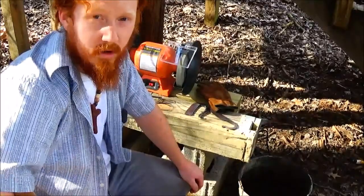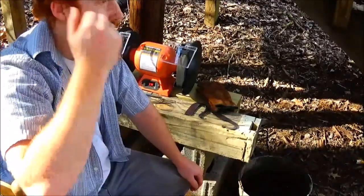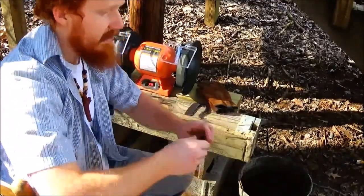Hey guys, Brad Wilson here with Wilderhart Wilderness, and today we're working on our knife once again.